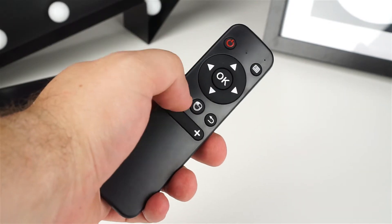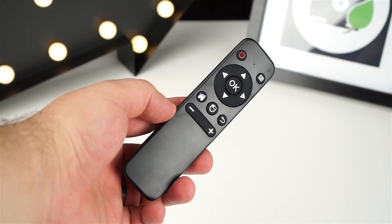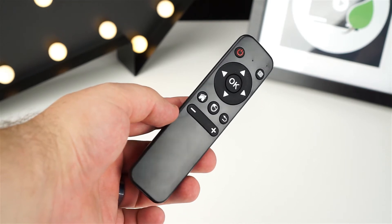I was pleasantly surprised to see that Chewy included a wireless air mouse inside the box. It works in both Windows and Android, though the lack of a right-click button does limit Windows use outside of apps like Kodi and Netflix.